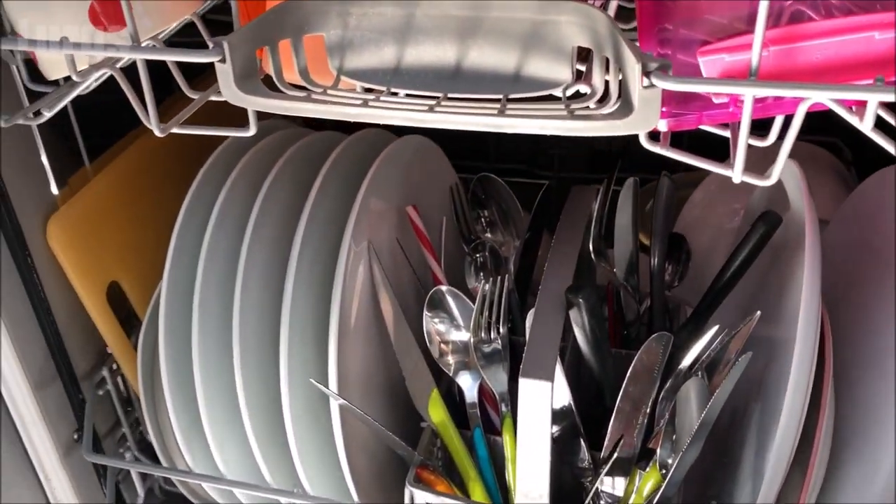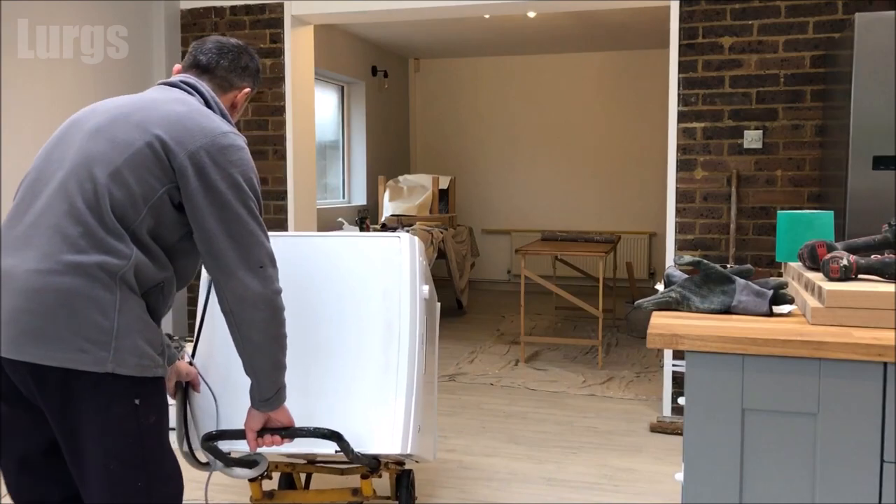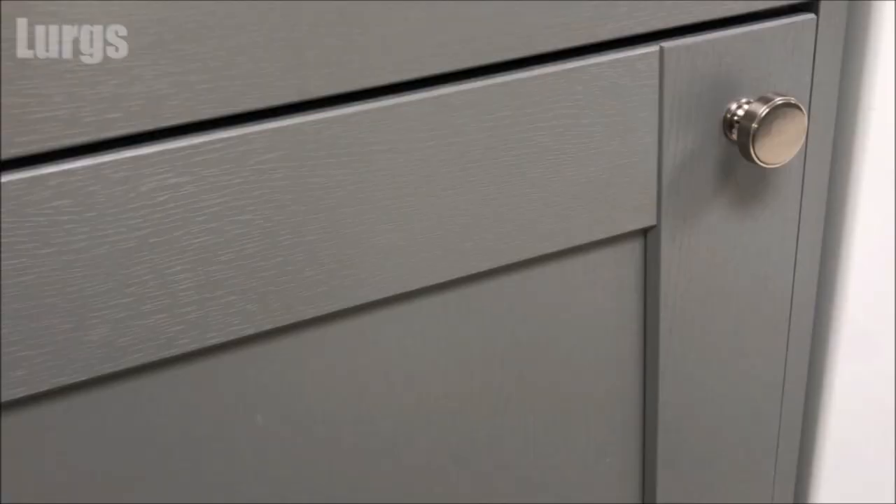Hello everybody, Lurgs here, welcome to my channel. Today I'll try and help you fix your dishwasher if it's not draining water. What you don't want to be doing is scrapping your dishwasher when there might not be anything wrong with it. These are the steps that we'll be running through today in this video.